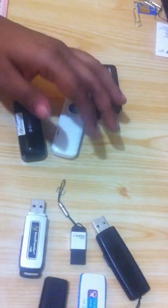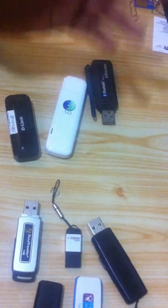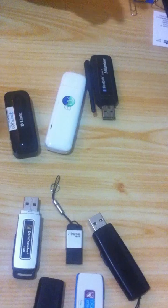Pen drives come in different storage capacities: 500 MB, 1 GB, 2 GB, 8 GB, 16 GB, and more.